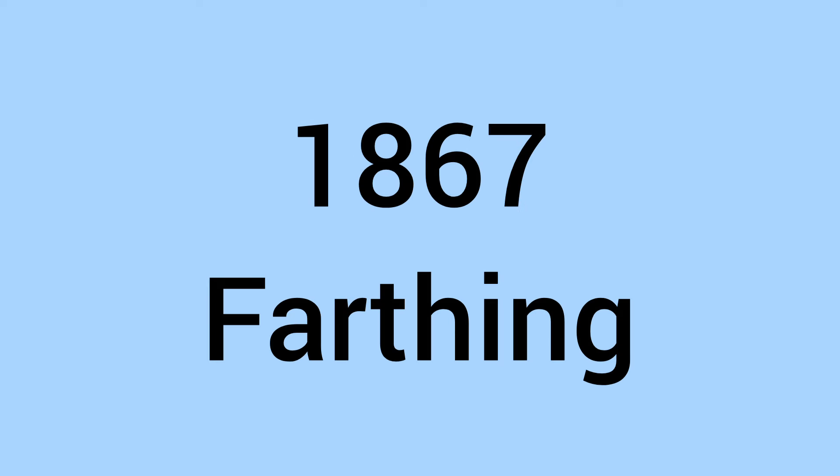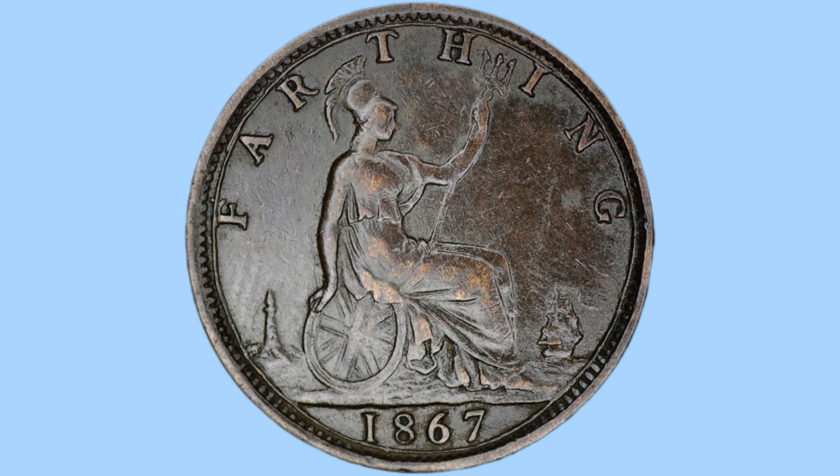Hello and welcome back to Bits and Bobs. Today's video is all about the 1867 Farthing and the reign of Queen Victoria, the coin you can see on screen now. I'll first go through the design of the coin and then move on to the facts and figures.